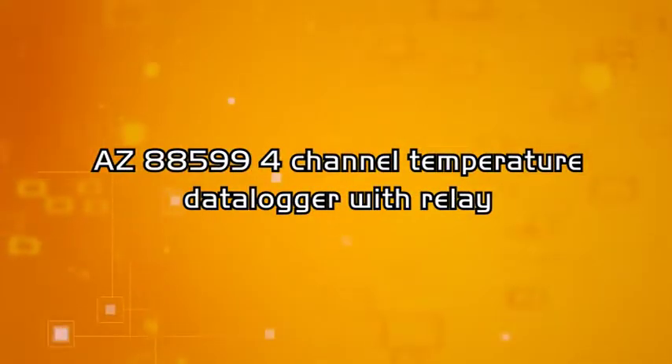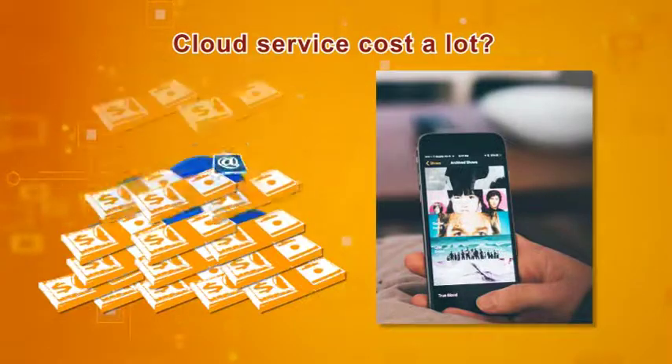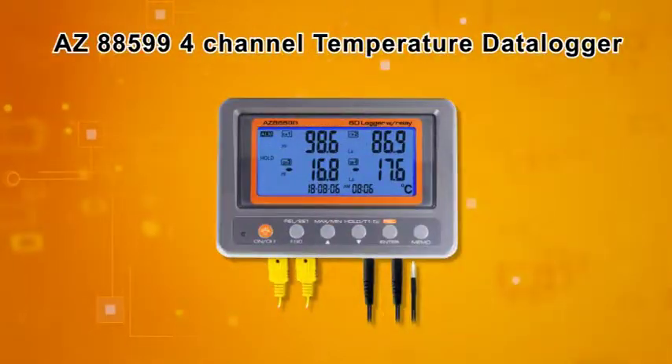Need to do heavy work on monitoring temperature from multiple channels? Is a cloud monitoring service too expensive, but an instant alarm message still needed wherever you are? Let AZ88599 Data Logger help you!